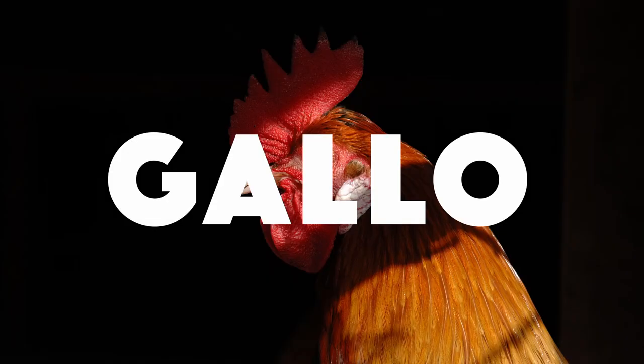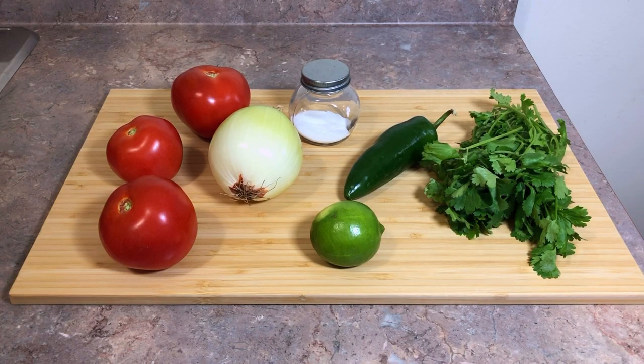Pico de gallo. Vámonos! I didn't need to research much for this one since the ingredients are pretty basic. This is all I use for this small little batch of pico de gallo.